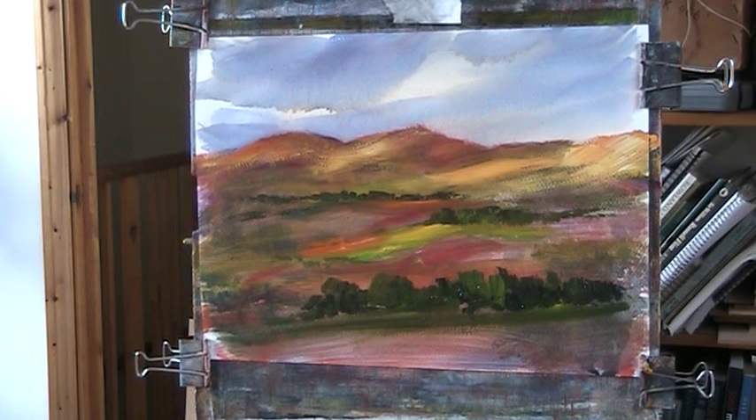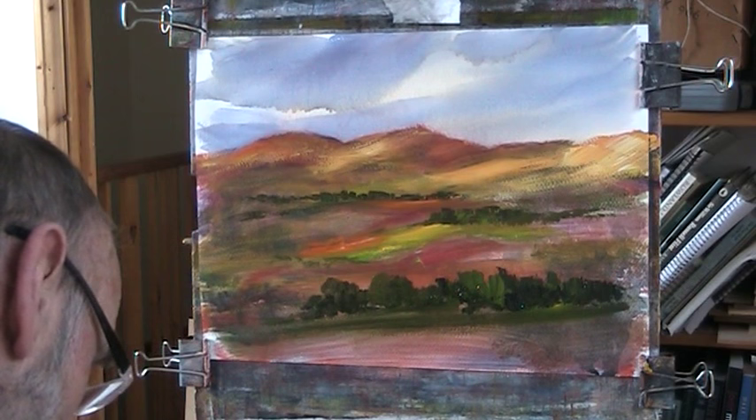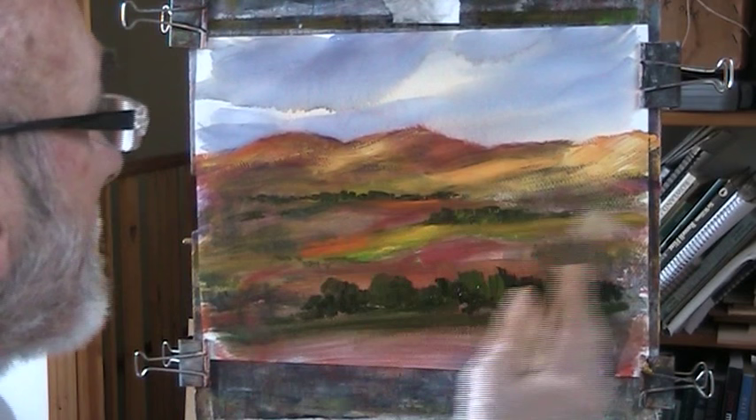He said, 'The abstract.' I said, 'You're joking.' Anyway, they paid and took the painting. Who knows what they were thinking about what I was thinking when I did it. But there it was - sold.